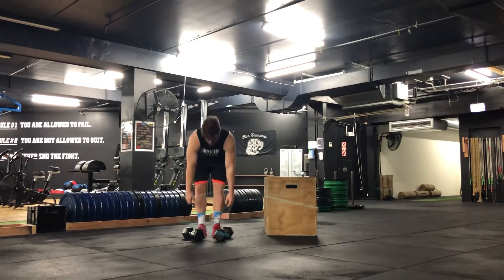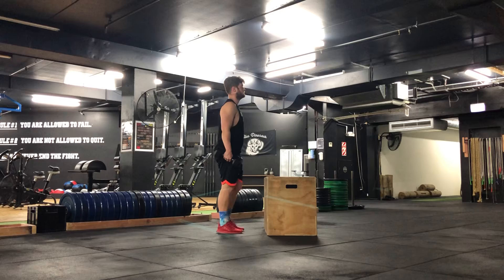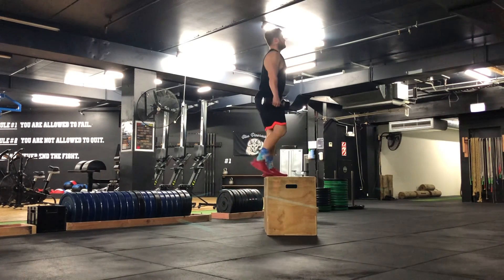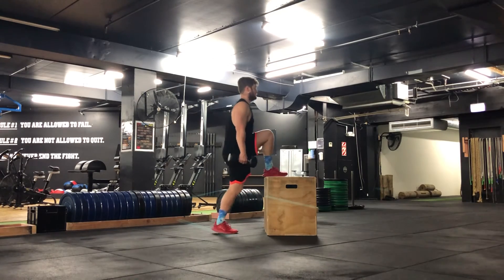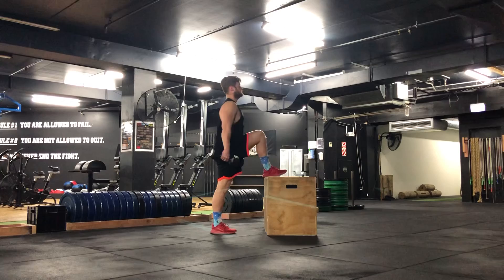You're going to pick up your dumbbells, face the box, then step up onto the box. Push through your foot into the box, stand nice and tall, legs are straight. You then step back down, foot to the ground, and repeat that motion — step up, nice and tall, then step back down.